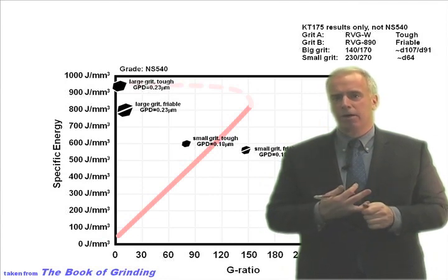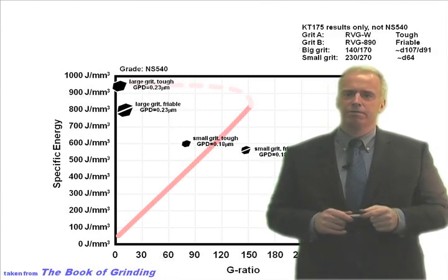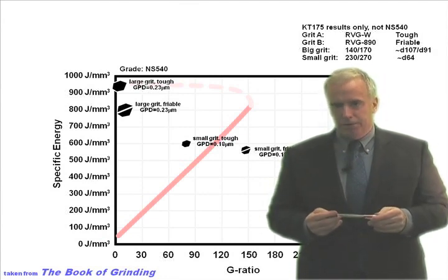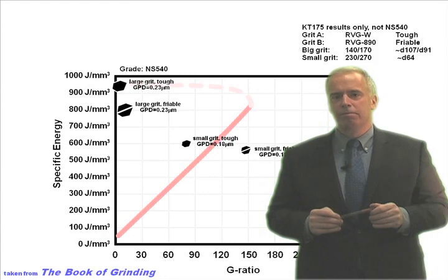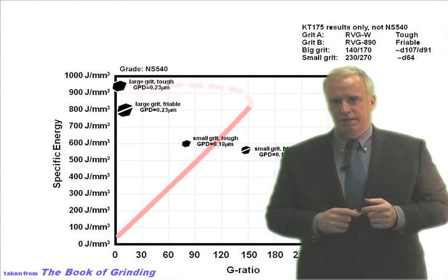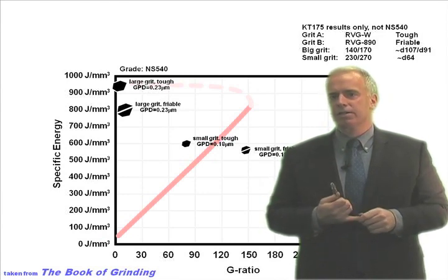The second thing he found, which is even more important, is that friable grits — friable diamonds — do better than tough diamonds. Talk to your wheel supplier and say you want some friable grits in your wheel. Number three, grinding with more aggressive conditions — a higher aggressiveness number, a higher chip thickness, a higher chip load — tended to help things quite a bit, because now those grits are cutting instead of just rubbing.